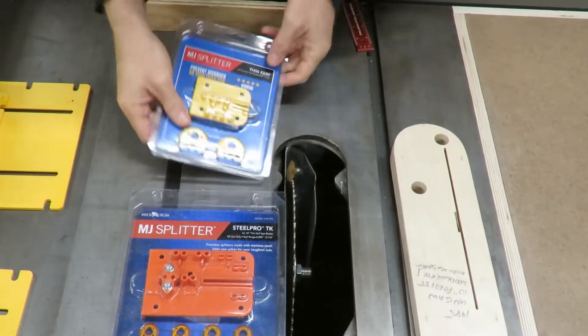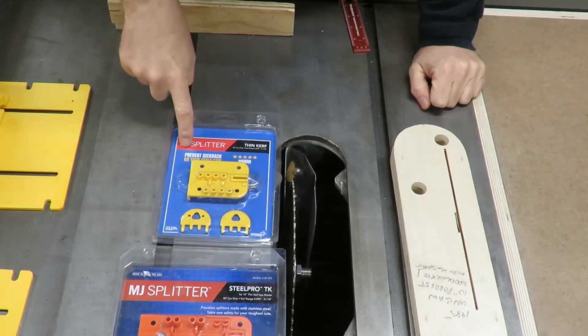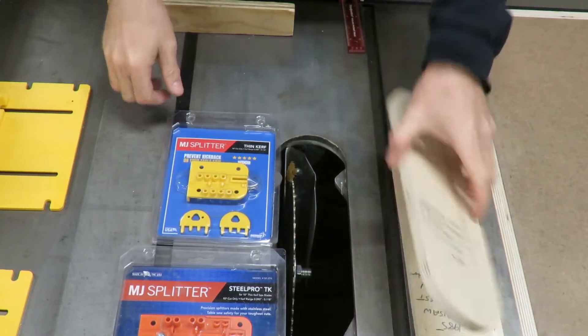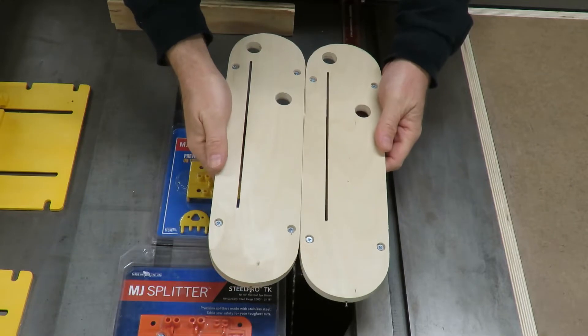Here are the thin kerf MJ splitters. This is the steel pro and this is the standard thin kerf — they're both thin kerf and these are the ones I'm going to be doing. This is what I made these zero clearance inserts for last week.